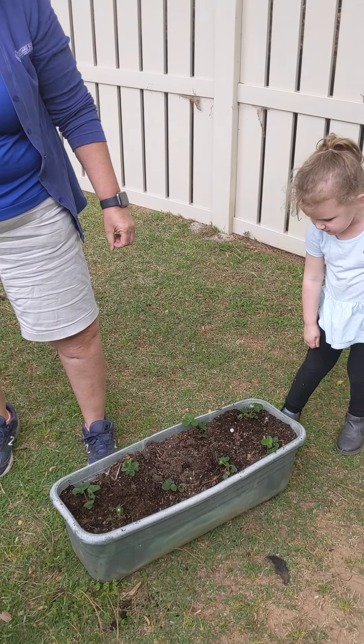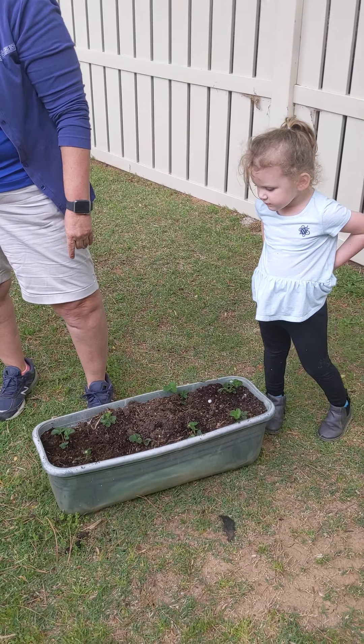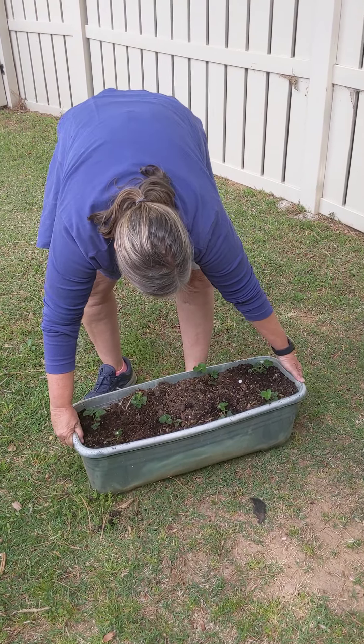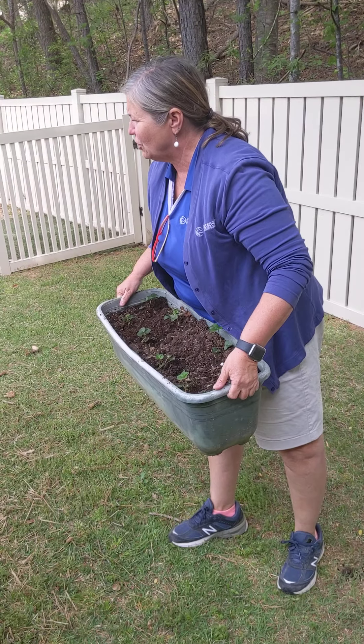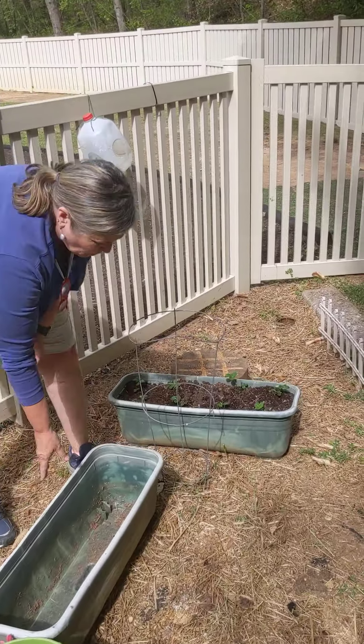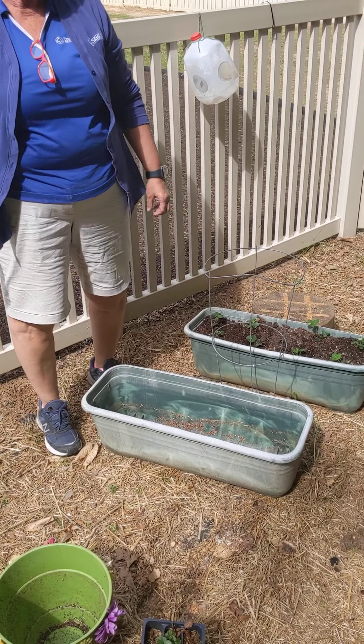I don't have room for that one. This is going to fill up this whole thing — they won't have room to grow. Put those back and then we can add those somewhere else. This is the only container, but we can get more soil and fill up the other one and put more in there.